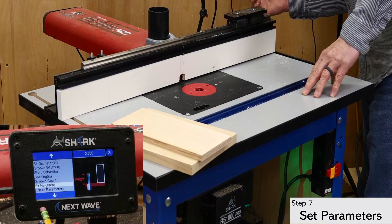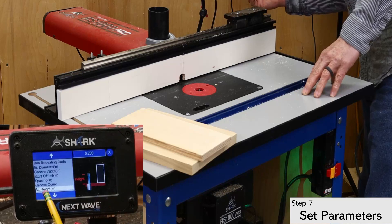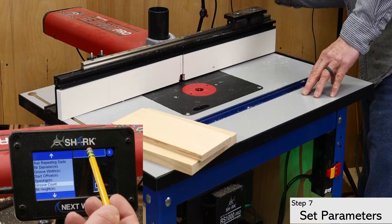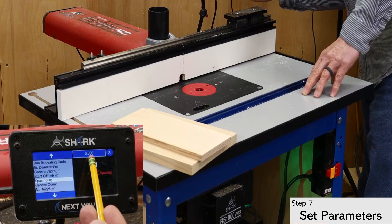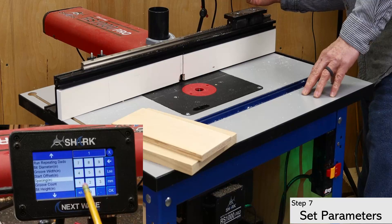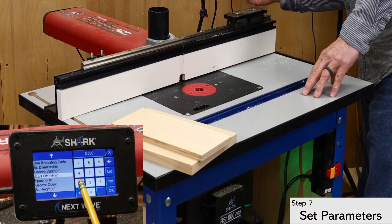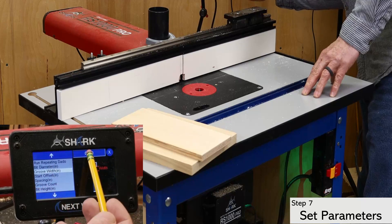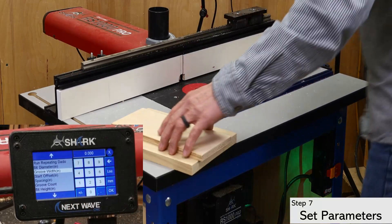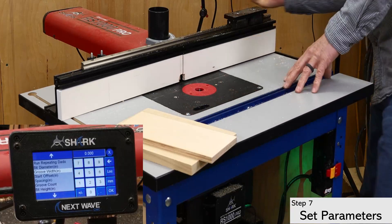Start at the bottom with the bit height, which is the same as the dado's depth. In this case, I'm setting it to two tenths of an inch. Setting the groove count is next. I'm going to set this at one because I want to run a single test dado first. I'm going to set the space between the dados to one inch since that's what I want for my final project. I'm also setting the start offset to one inch, which is how far in from the edge of the board I want my first dado to start. For the groove width, I measure my board and add .01 inches to the width to give me a little clearance — I want a snug fit, something that I can assemble by hand, which is not too tight.